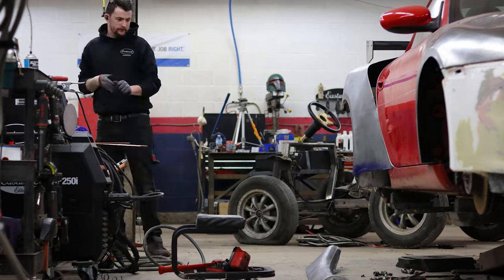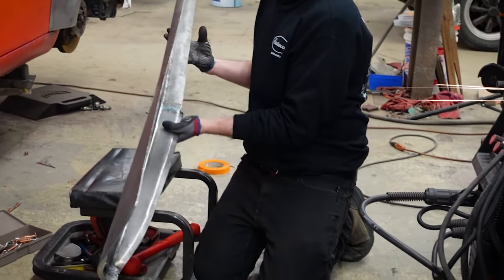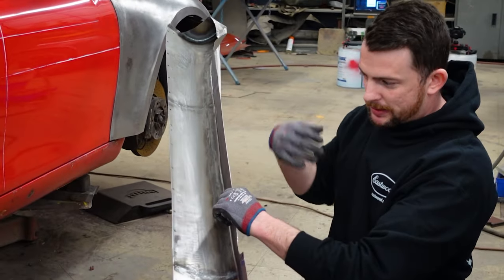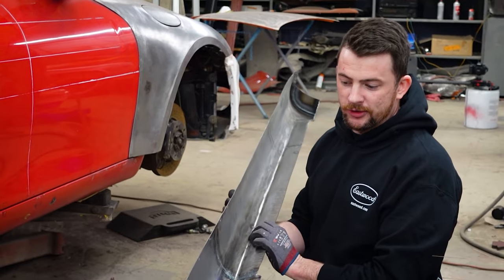I've gone ahead and cut this edge to get a nice straight line, cleaned up some spots on it, sanded the inside and outside, and I also added these spot plug welds. What I'm going to do is have a nice butt weld on the top, and then the bottom edge I'm going to plug weld to the flange so it's a nice crisp finish.